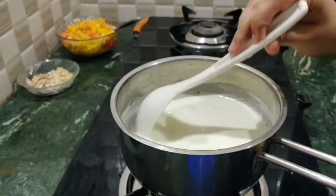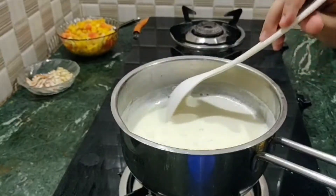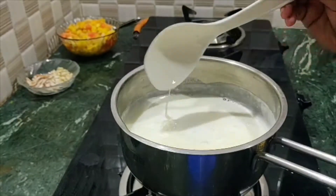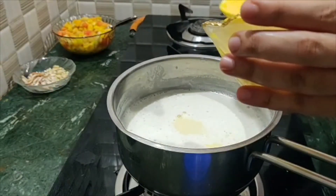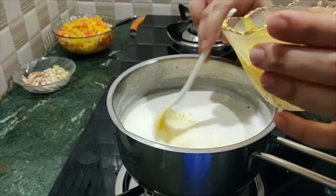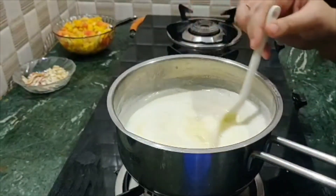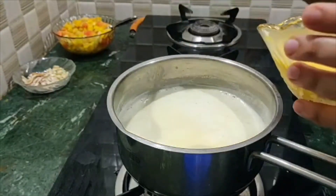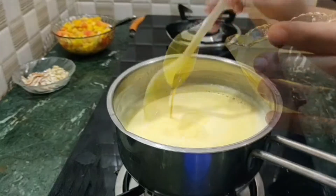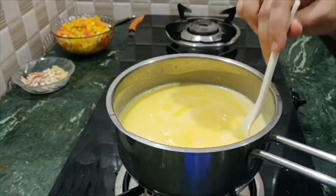Now we have 60g of sugar. Add the sugar to dissolve it. We will mix the custard in spoon by spoon, adding the custard gradually.